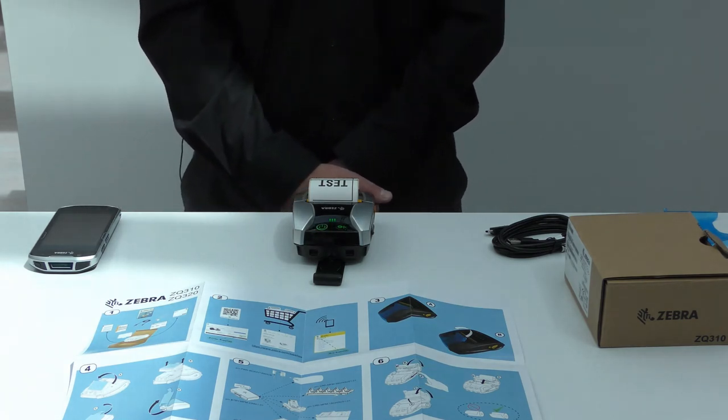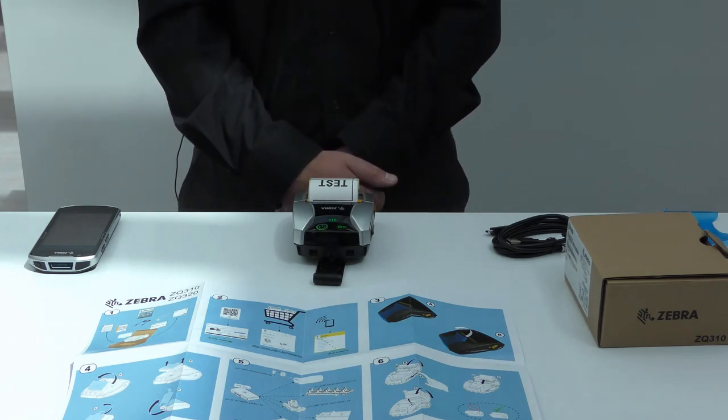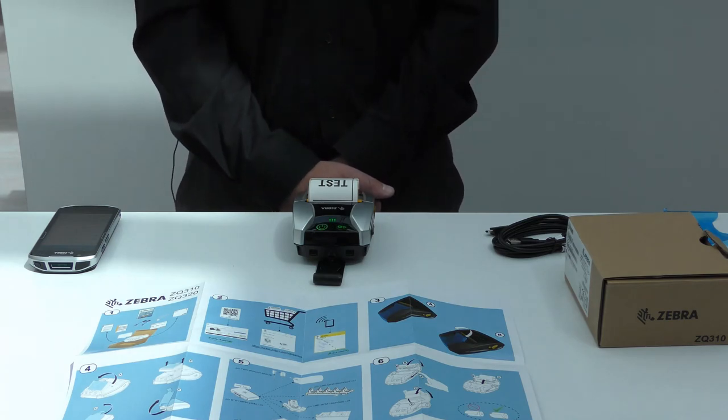The landing page includes content such as how-to videos, user guides, information about how to clean your printer, and where to buy supplies, for example.